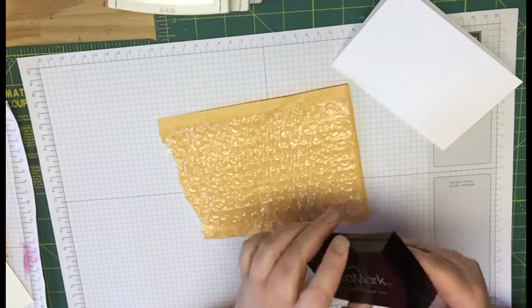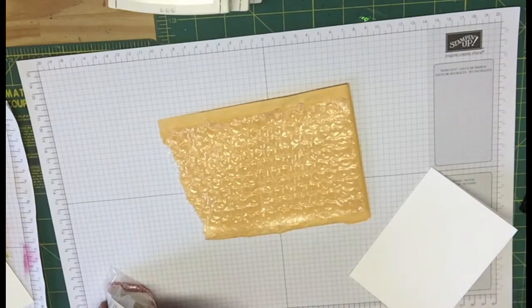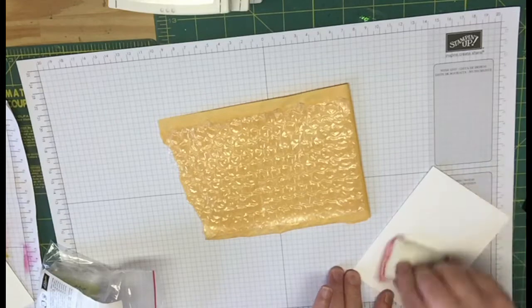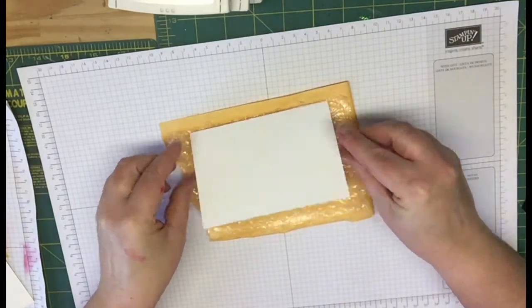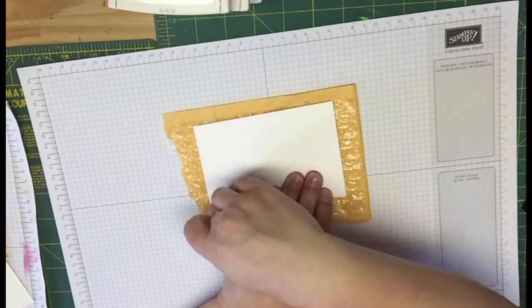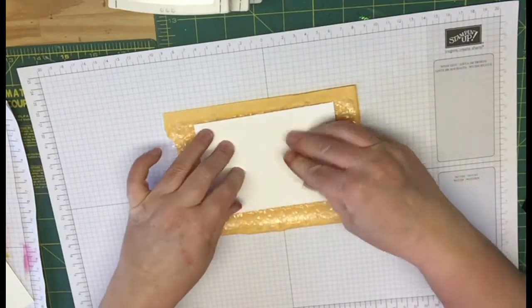And then what you're going to want to do is, if you have the embossing buddy, you're going to want to just take the embossing buddy and just put it all over the front of the card so that you don't have your embossing powder sticking everywhere. You just want it to stick to where your bubbles are. So then I'm just going to lay it down on here and press it. So once you feel confident, then we're just going to pull this up.